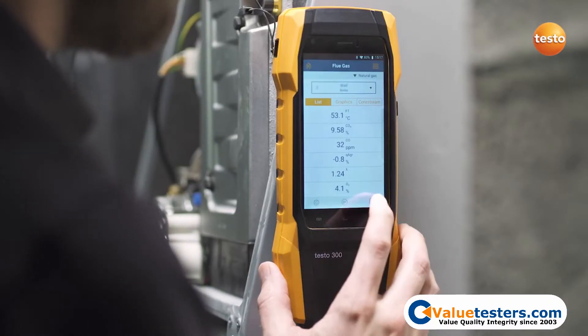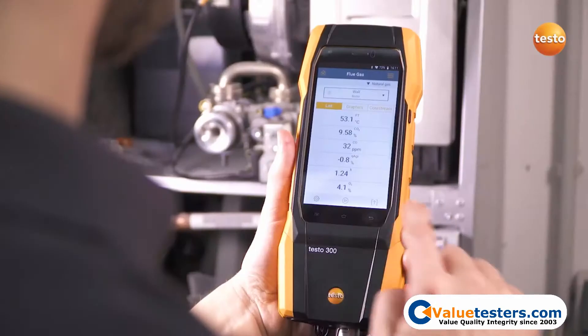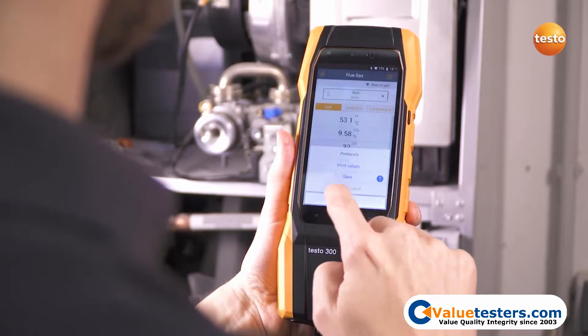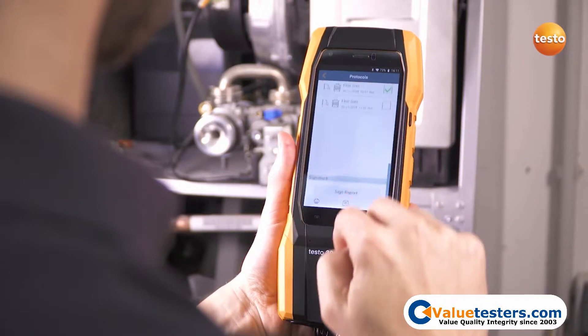After the measurement, save the measurement values directly in the instrument. The measurement report with information on the customer, measurement values, and the heating system can be easily created on site.